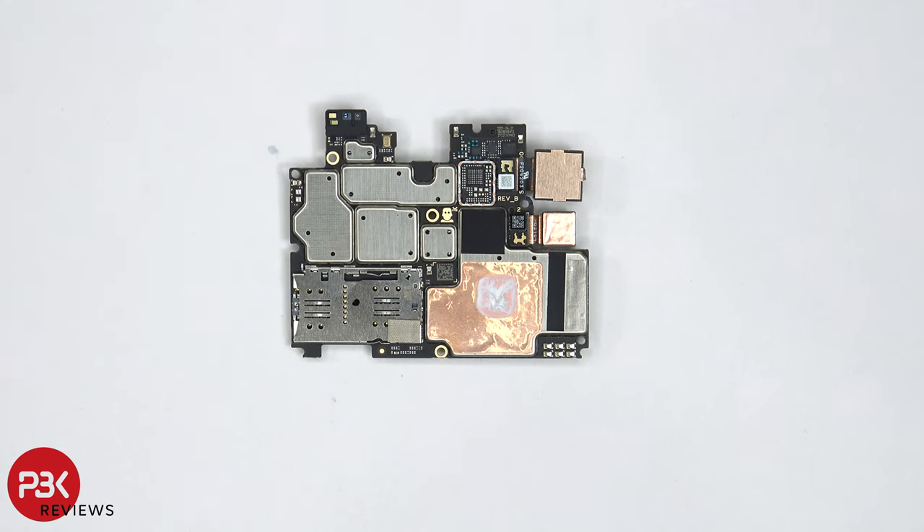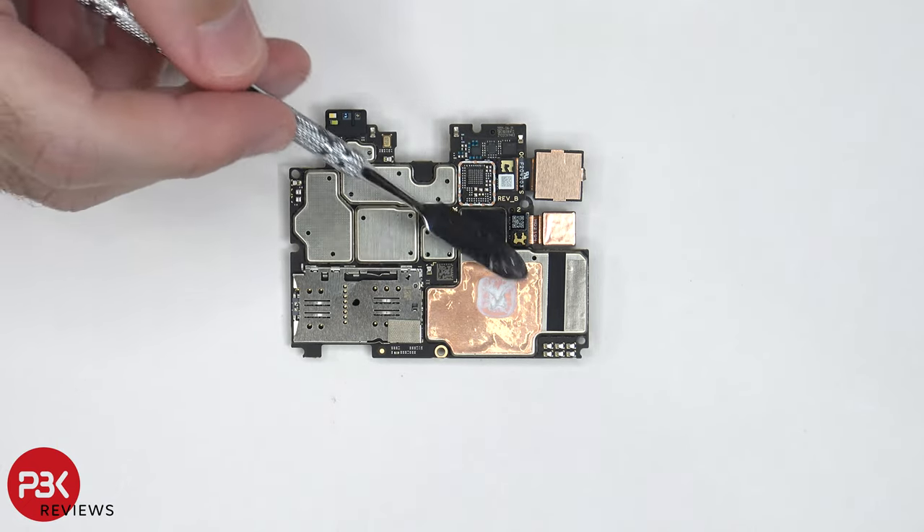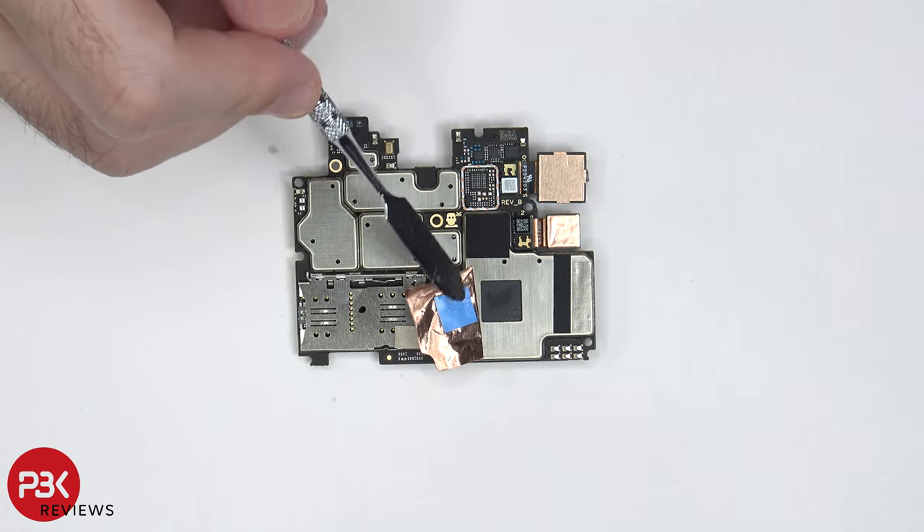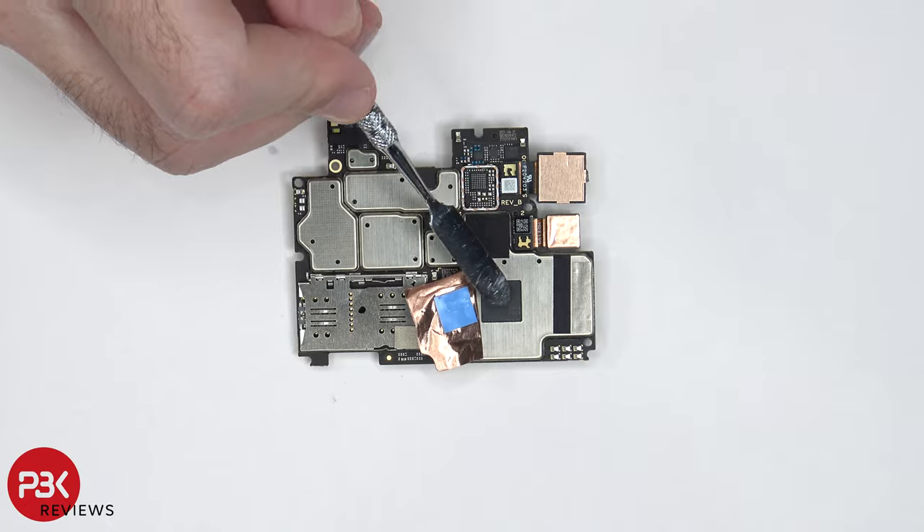As far as the camera connectors go, they can be disconnected by just popping them off. Moving on, we have more copper tape over here on this shield, with some thermal paste over here. Once the copper tape is peeled back, we can see a thermal pad over here, which sits on top of the processor.